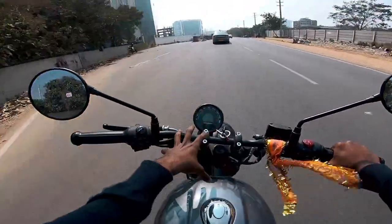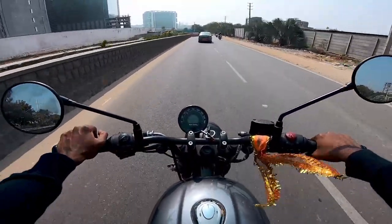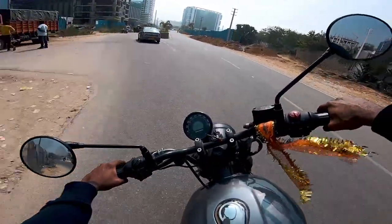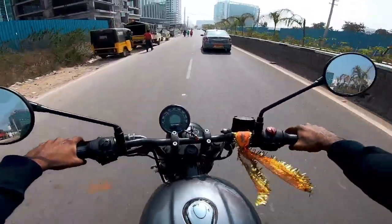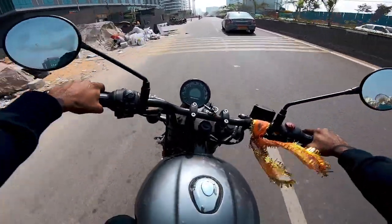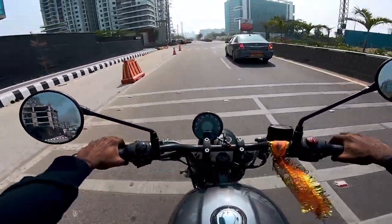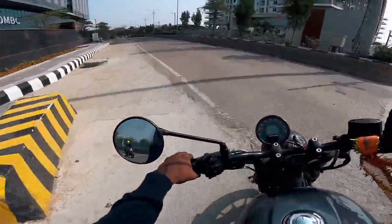When you push it faster, it shows you the eco indicator going off, and you know you want to ride in control. Wow — cornering! This is amazing cornering! Dude, this is amazing! I am telling you, it is going to ride brilliantly through corners.